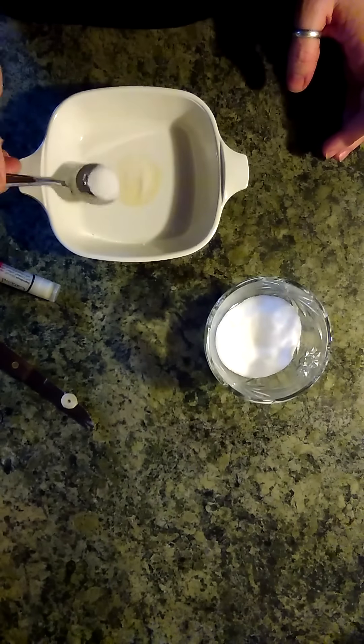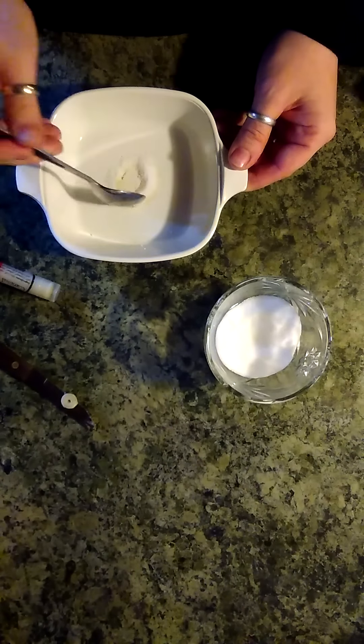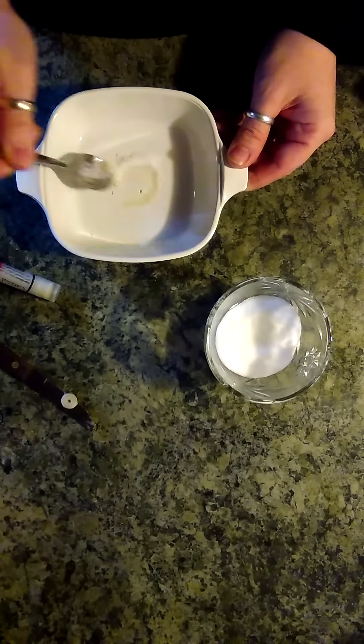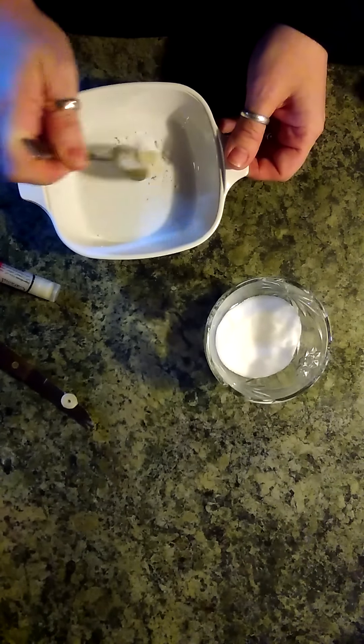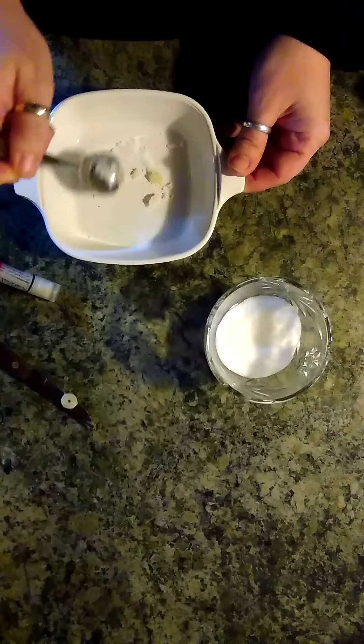Take some sugar, just enough to cover. It already has the great oils and everything in it, so you just mix it up until you get the right texture. The excess sugar won't mix, so that's nothing to worry about.